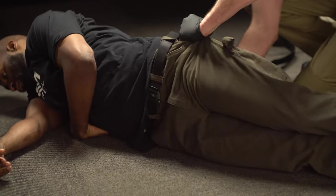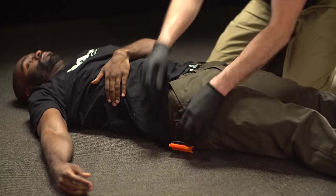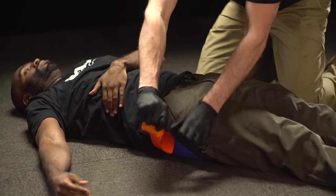Place Sam Pelvic Sling beneath the patient by gently lifting them and slide Sam Pelvic Sling under the patient's pelvis.